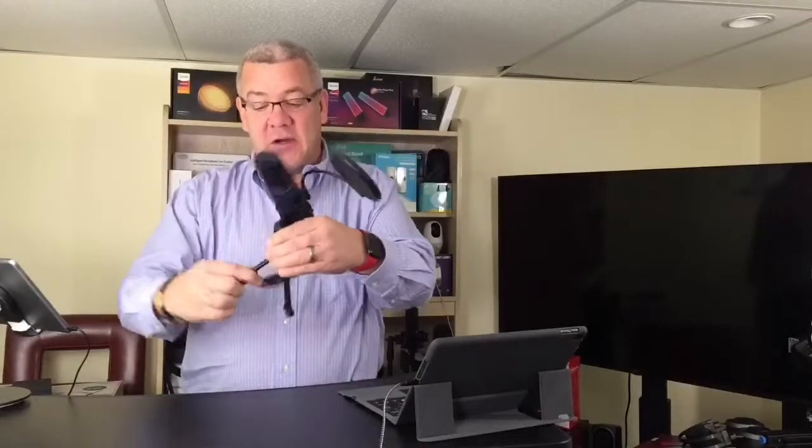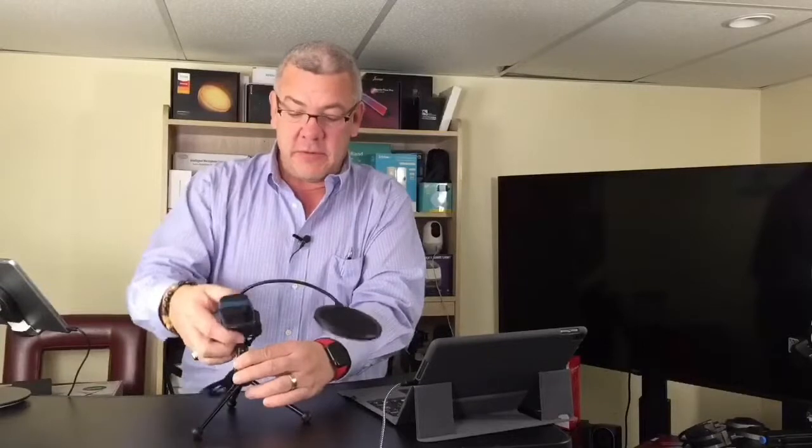Hi everybody, it's David here once again from Deals with David. Today I want to talk to you about a microphone — specifically the Toner TC-777. This is a really simple microphone to set up as it's just a USB cable — plug and play. It works on your laptop or PC and Mac devices as well. It's got a nice long cord so you don't have to be right up close. This is great for audio podcasting, live streaming, vocal recording, or broadcasting your voice.